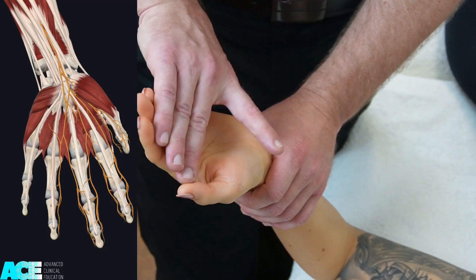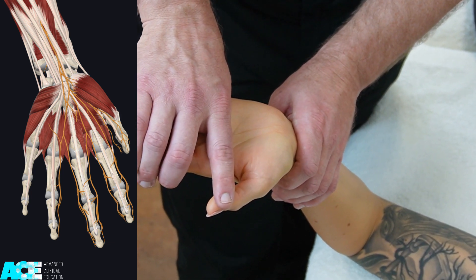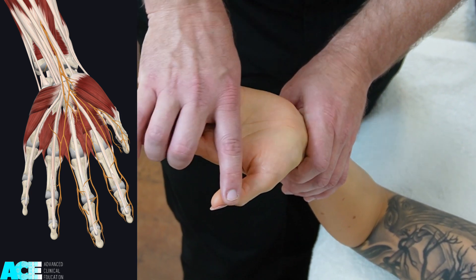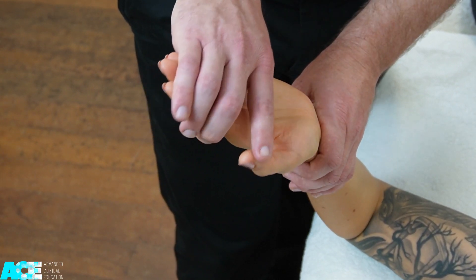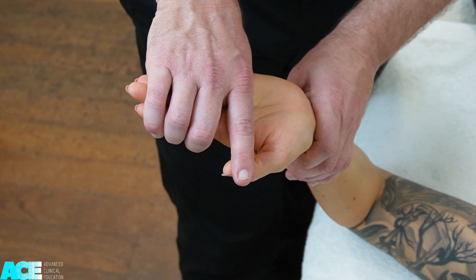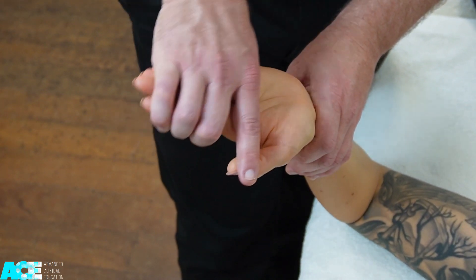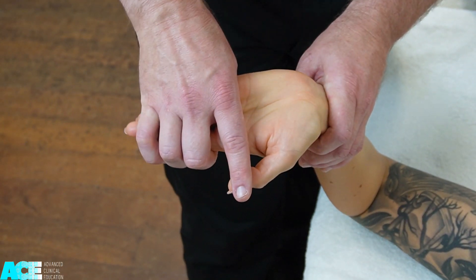The median nerve provides innervation to digits one, two, three, and half of digit four. So when performing this test, it is important to maintain contact over all of the fingers as well as the thumb. We can grasp our hand over the patient's fingers to maintain them in extension and place our index finger over the patient's thumb to hold it in extension also. This gives us good control of the fingers, the hand, and the wrist.